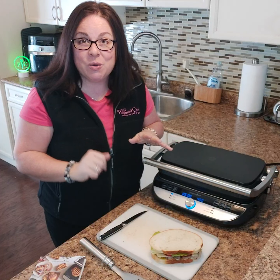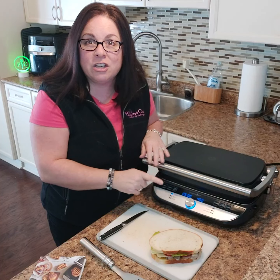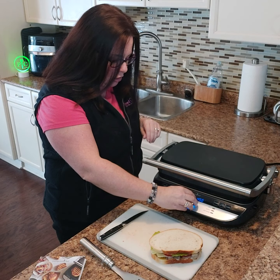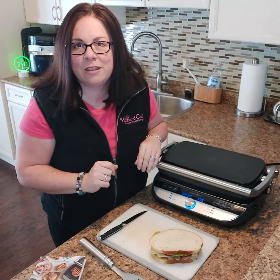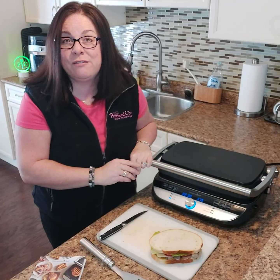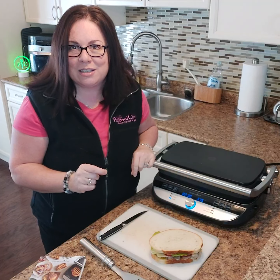So I'm going to put my grill on panini. I'm just going to turn the dial like this. It automatically comes up with a preset temperature on the panini setting at 375 degrees, and it comes with a preset time of 2 minutes and 30 seconds.